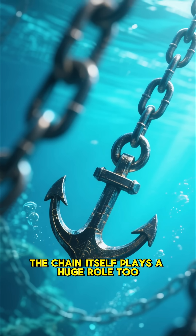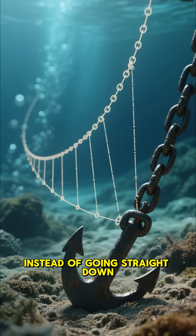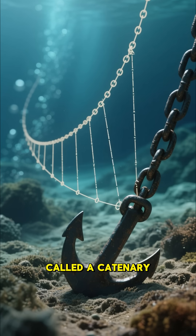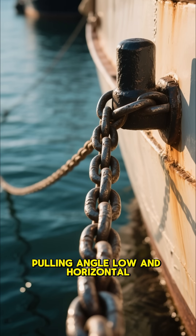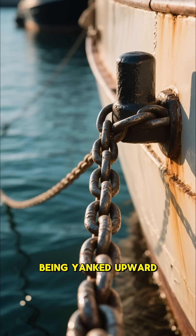The chain itself plays a huge role too. Instead of going straight down, it lies along the seabed in a gentle curve called a catenary. That curve keeps the pulling angle low and horizontal, helping the anchor stay buried rather than being yanked upward.